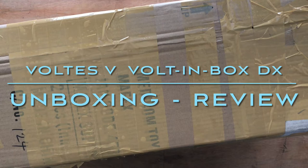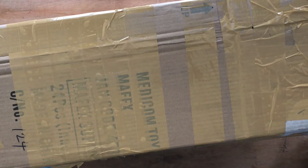All righty guys, Louie here. This is a special episode and welcome back to Acorn Hill today. It's a special unboxing episode of Acorn Hill because this has been 40 years in the making. Today I will be revealing and unboxing a freshly delivered, fresh out of the box, bolt-in box, Voltus 5.